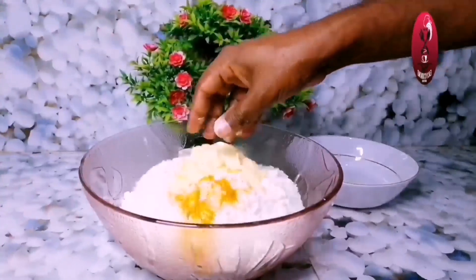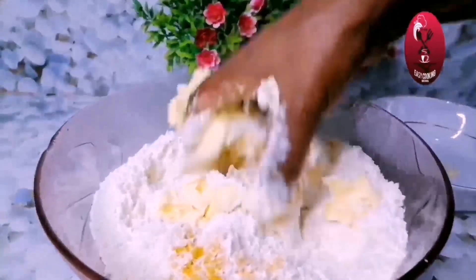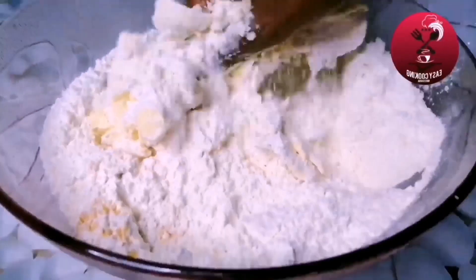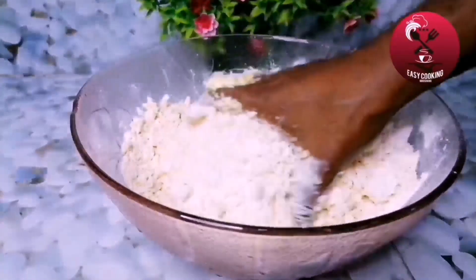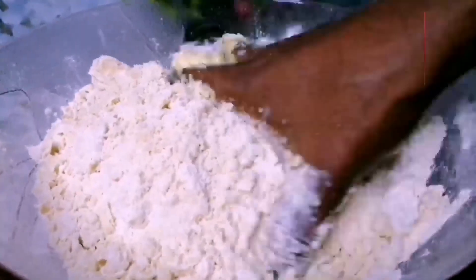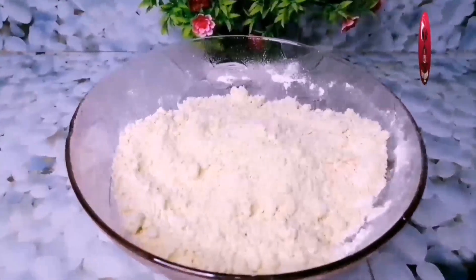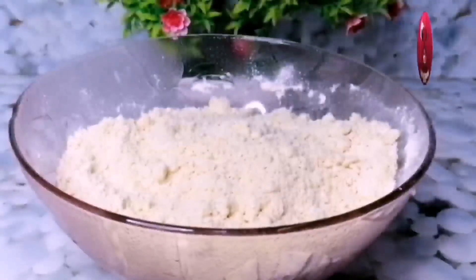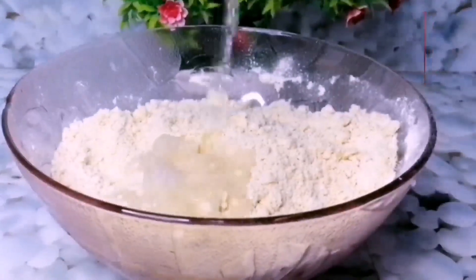Then, we will add 1-3 grams of garlic. Add 1-3 grams of garlic. Go to the other side and the other side.